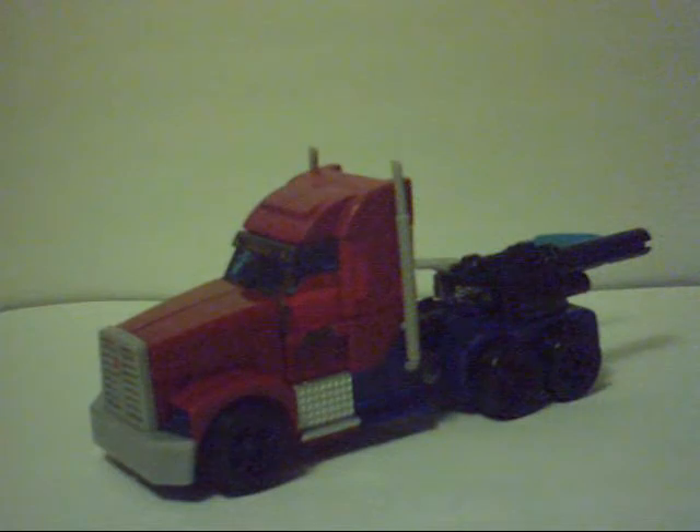I considered doing another size comparison, but decided to just transform it instead. My show, I do what I want. First things first, we're going to pop off the gun and the sword without throwing them all over the place.